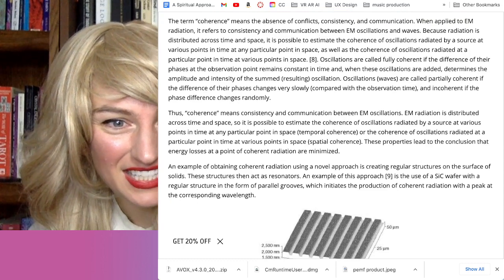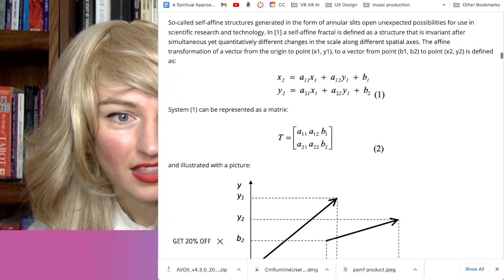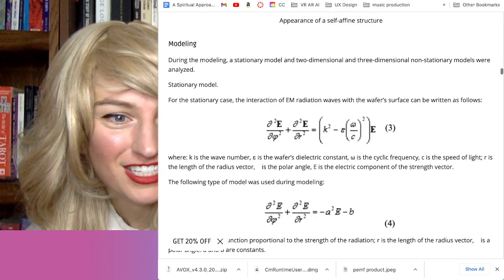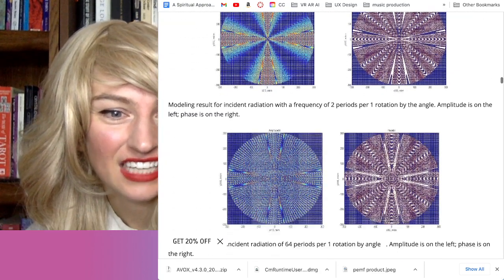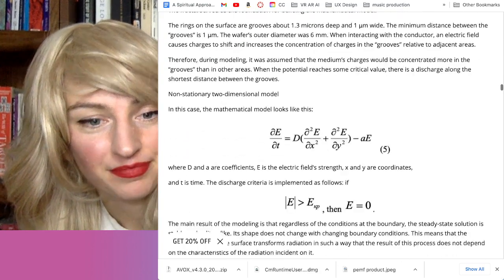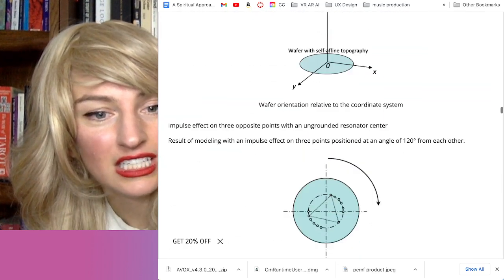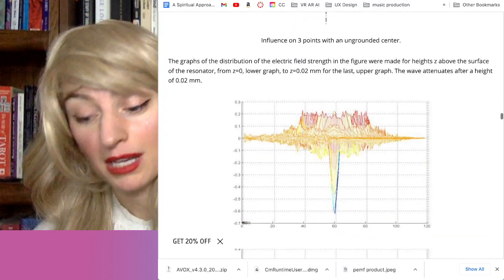They've got different pictures, equations, and really cool diagrams, and they say they've spent millions and millions of dollars researching this. I want to know who these people are and how they have millions of dollars. This technology seems bigger than just a wearable device — it seems like it should be applied much more broadly.